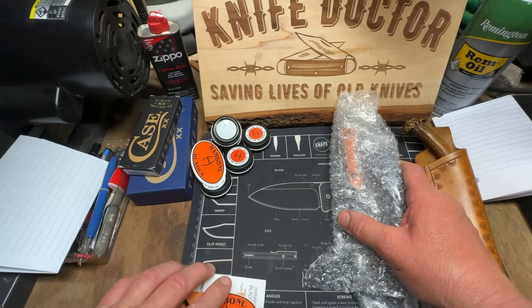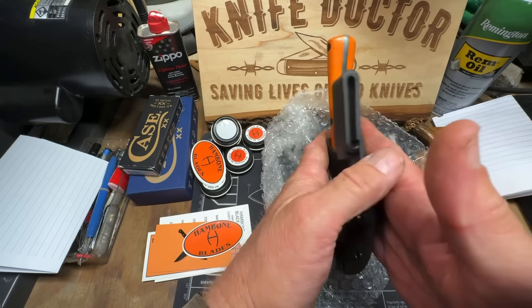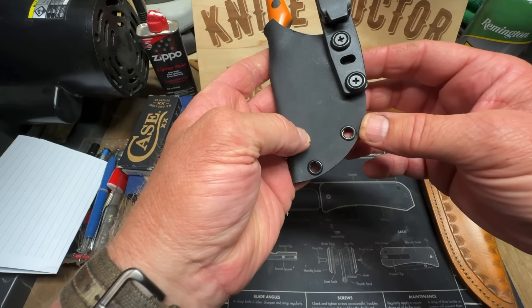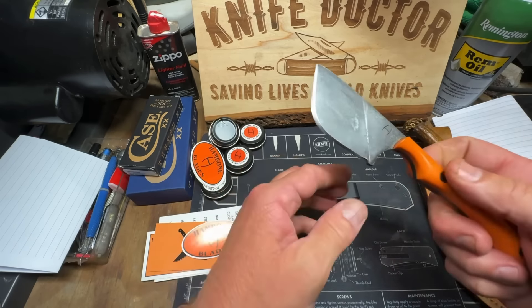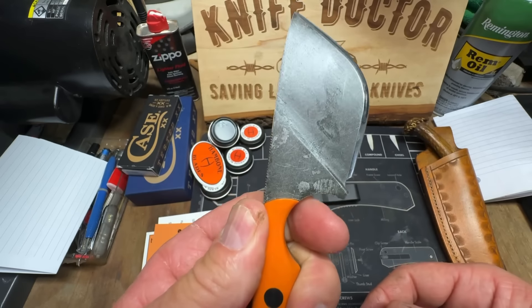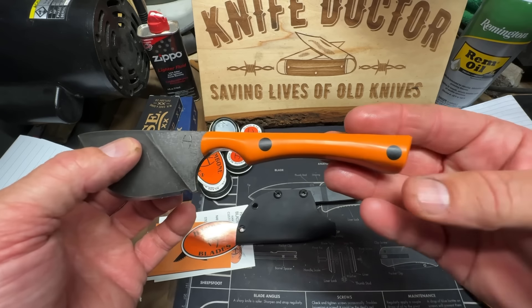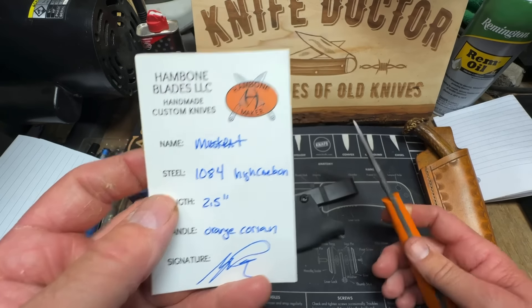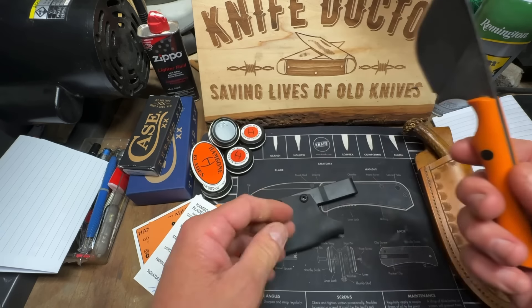Now we're gonna get to the meat of the potatoes. Check that out y'all — Kydex sheath! Check that out — that is so awesome. You can reverse it anywhere on your left hip or your right hip. Check that out — that's his maker's mark right there, I absolutely love his maker's mark, it's so cool. It's razor sharp — I mean razor sharp. You gotta worry about that cutting something. Ain't that nice y'all? Orange Corian and 1084 high carbon steel. Ain't that awesome man? This is going into the auction Sunday night at 7 o'clock, Kydex sheath.